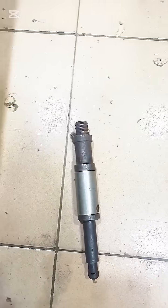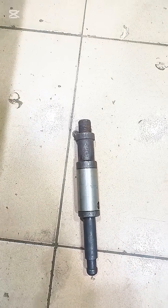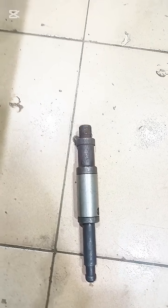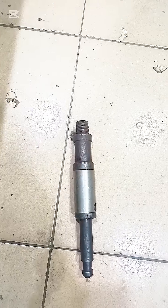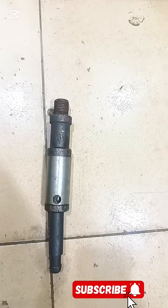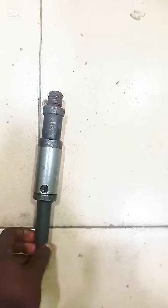This is the tool that is used to run a DW plug. The hole you are seeing there is where you put in your shear pin to put it together.